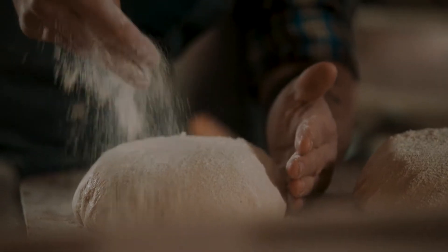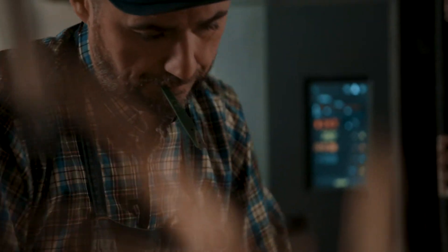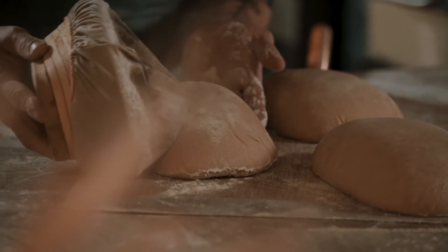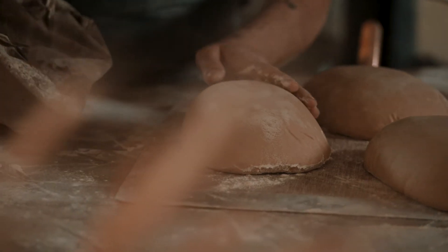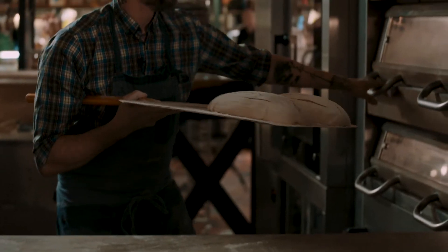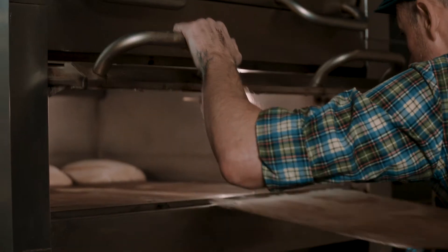And those processes with the sourdough, of course, with the stone milling, with the ancient grain, with the kneading that is very, very gentle, and those fermentation times that are like 24, 48 hours — gives the bread such an intensity and such a flavor and texture. It's very, very unique.